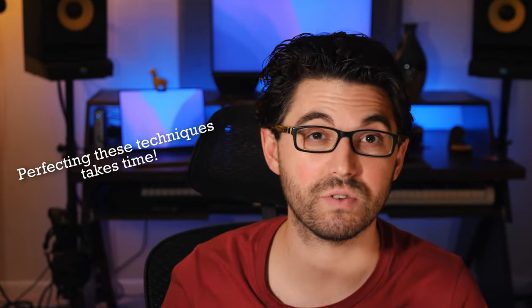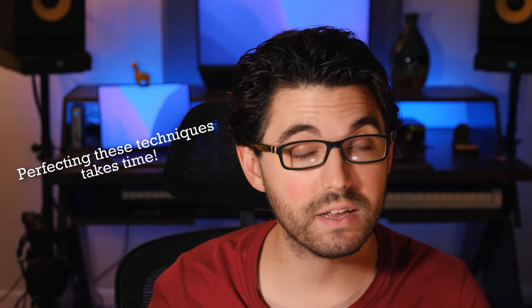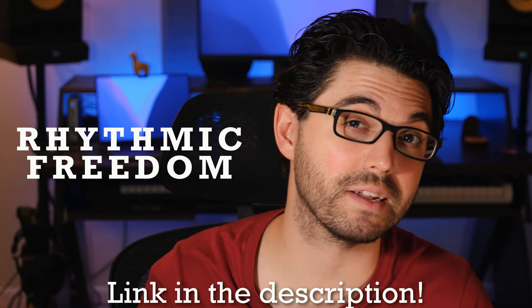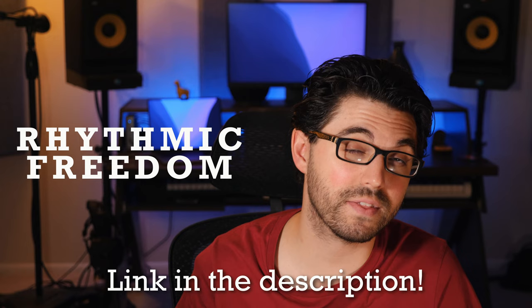If you really want to hone the techniques involved in mastering these dynamics and all the articulations you can control and get out of your snare drum, I have a brand new course called Rhythmic Freedom. You'll find the link to that in the description below. We're going to move on to the next step of learning this rhythm.